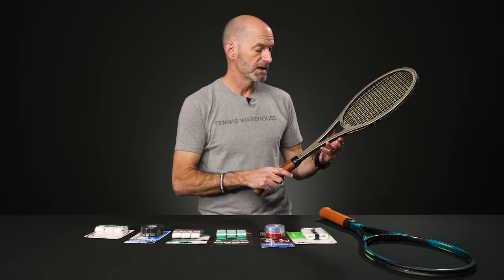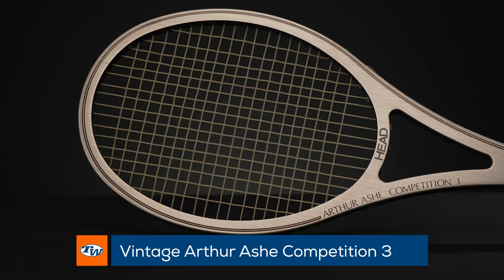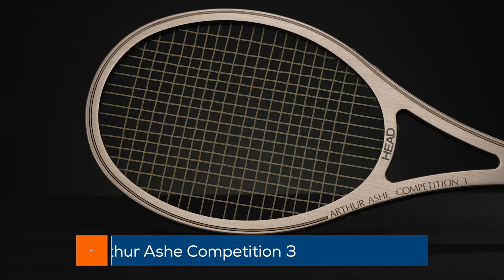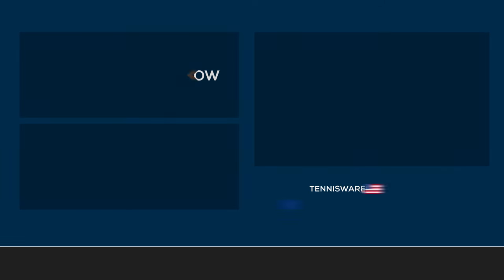Last but certainly not least, we've had these before as well — the Arthur Ashe Competition 3, a really early composite design. You've got the aluminum there and the composite material in between, and that one's strung and ready to go. That's all I've got for this week. Thank you so much for watching.